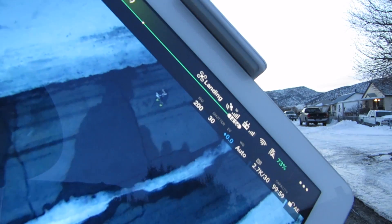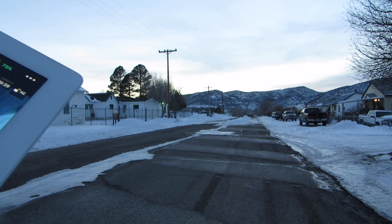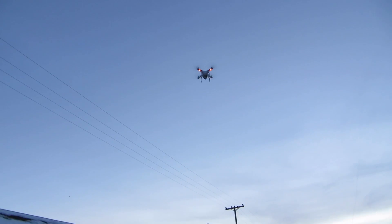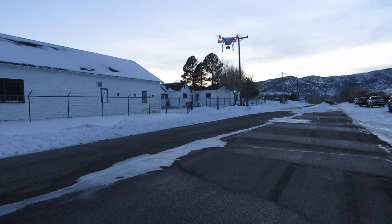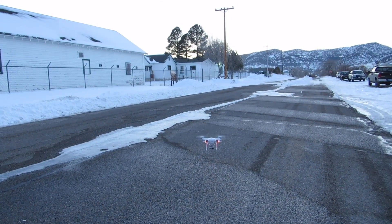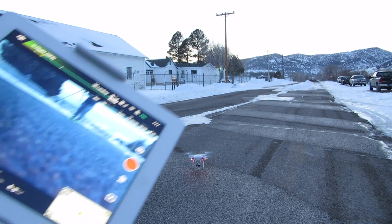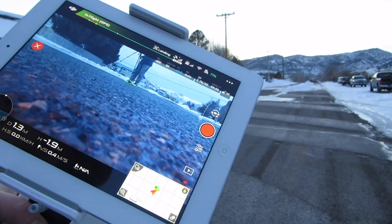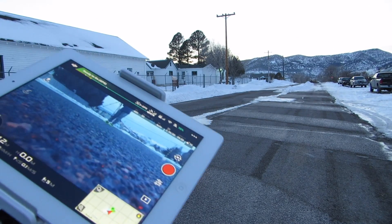See, you can see it — it's starting to get a little bit more clear. It's coming right down. Still not touching it. And it'll just land just like that. It's pretty cool, honestly. Then it'll turn off the motors and everything.